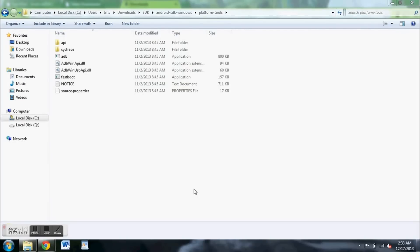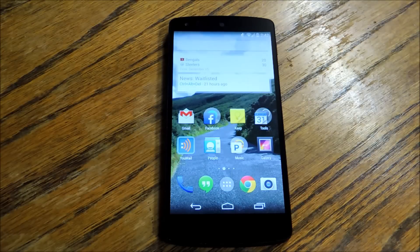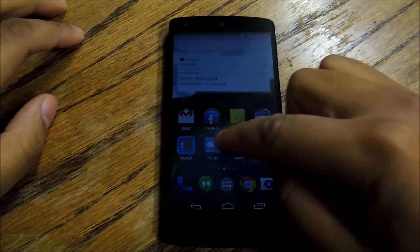Once you've downloaded these files, you're going to change a few settings on your phone, on your device, and then you're going to start the phone in the bootloader — I'm going to show you how to do that. Now that we're looking at our Nexus 5, we've got to change a couple of settings to make sure our PC can communicate with our phone so we can issue some commands.